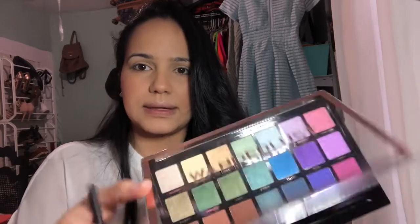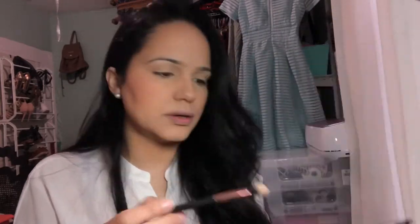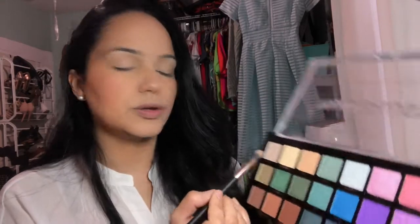Next I'm going to be applying the eyeshadow. I'm going to be using this palette from Pro Fusion Cosmetics — the Wunderlist palette. I'm going to be using the color Tranquil right here, and I'm going to apply it all over my eyelid and all the way up to the brow bone. Then I'm going to take the color Illusion and apply it in my tear duct.